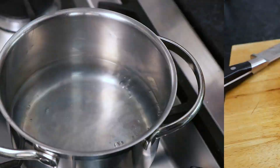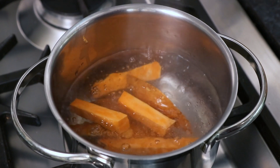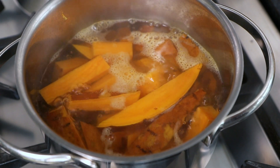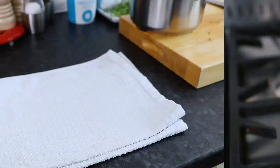Now take a saucepan and place it on the stove. Bring some water up to boiling point, then place the sweet potatoes in and leave to simmer for 5 minutes. After the simmering time, remove the sweet potatoes from the heat and drain them from their water.